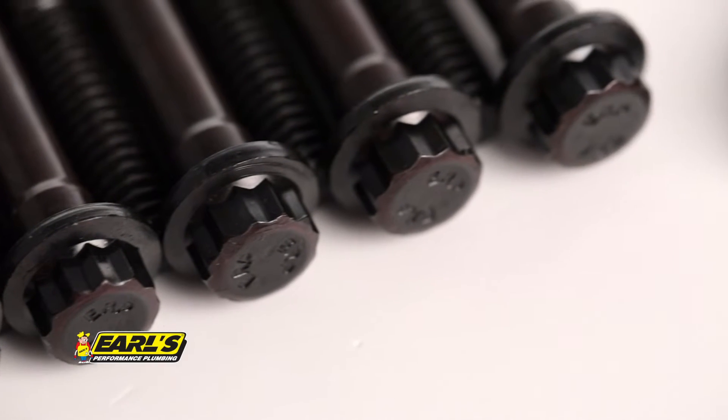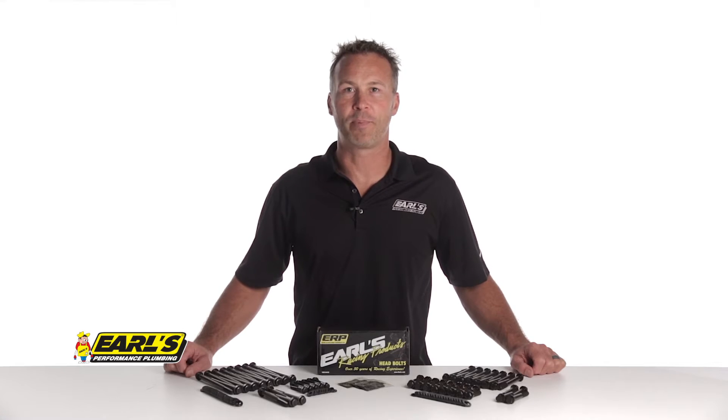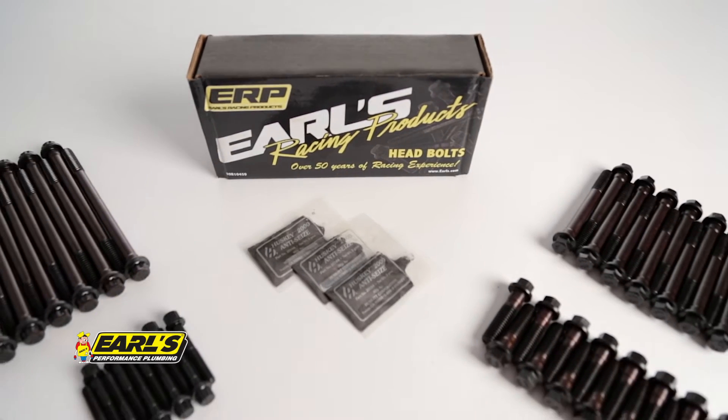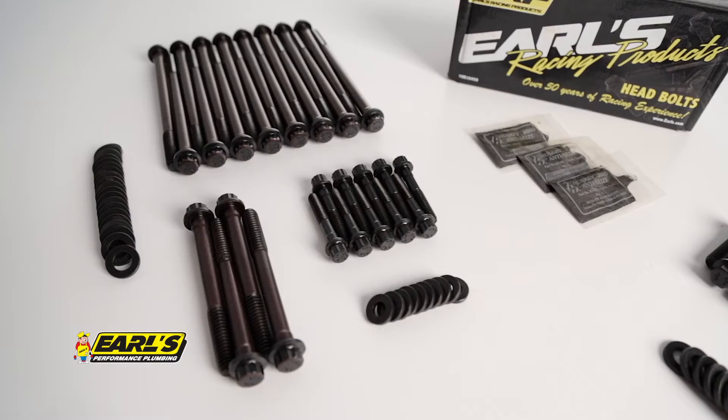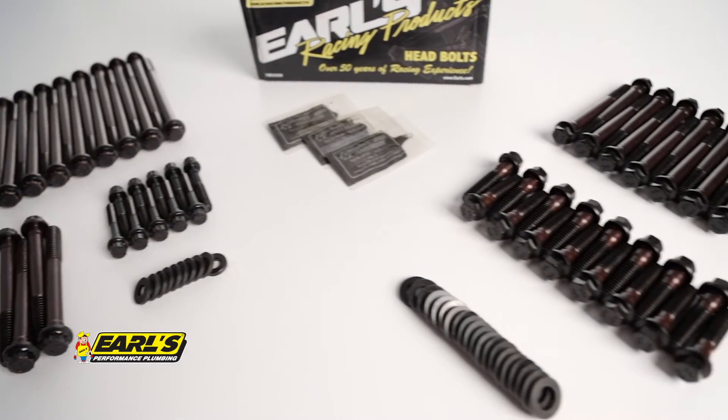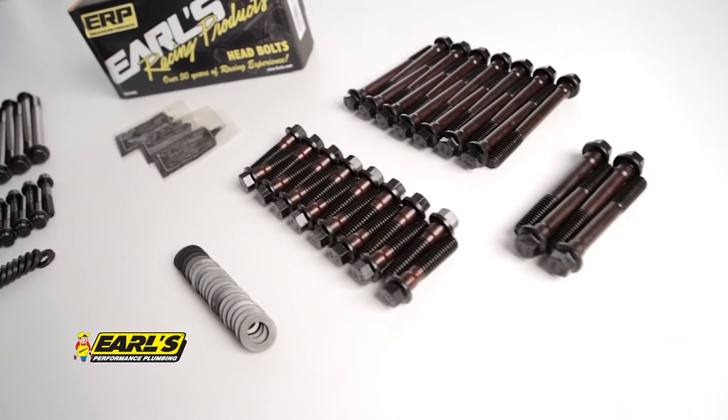You already trust Earls for leak free plumbing, now you can also trust them to help keep your engine sealed. Earls Racing Products now offers high quality head bolts made from chromoly steel. Our head bolts were designed for high performance, high cylinder pressures, and racing applications.